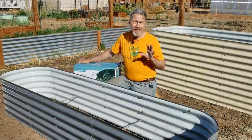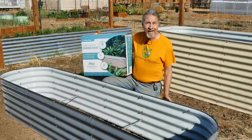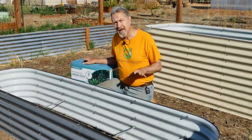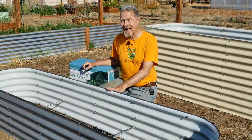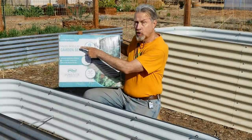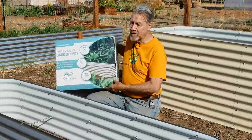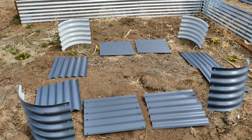One of the biggest selling points to these type of raised beds is that they come in a box delivered to your door. This bed right here fit in this box. They're a modular raised bed system, which means you have complete control over the size of the bed that you build. Even though this is being sold as a two-foot by eight-foot modular design, the instructions actually list nine different variations that you can choose.